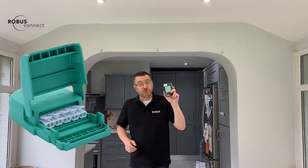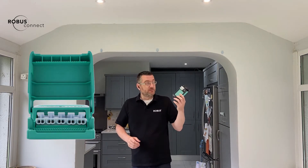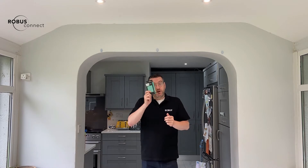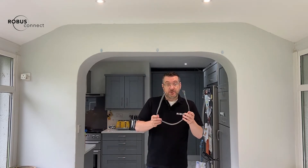We have a retrofit solution in the form of our RX200D inline Wi-Fi dimmer. We can fit this in the circuit and that'll give us full dimming and on/off control of these standard fittings. All we need to install this is the RX200D itself and a short length of cable.